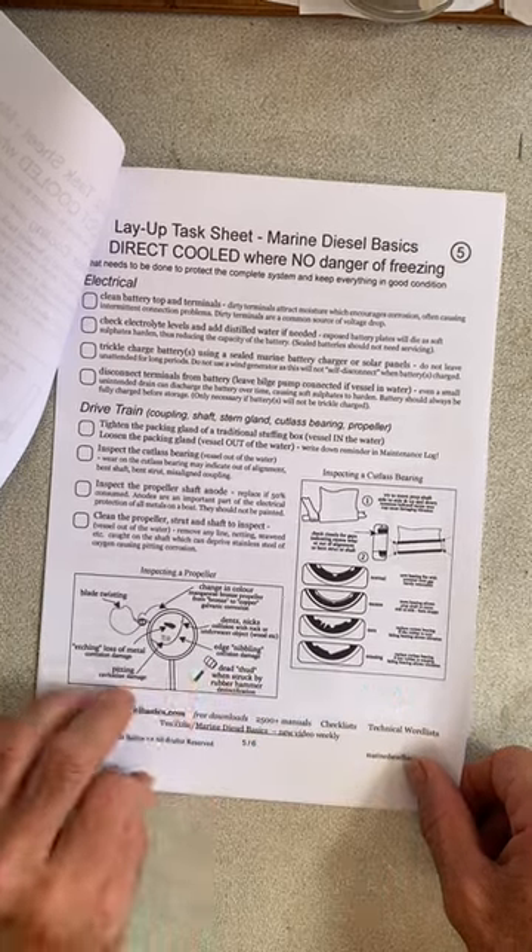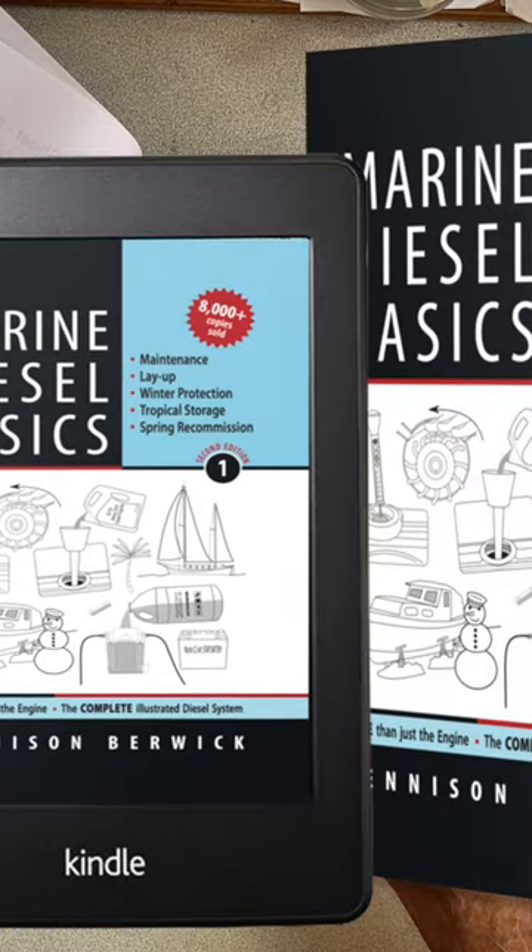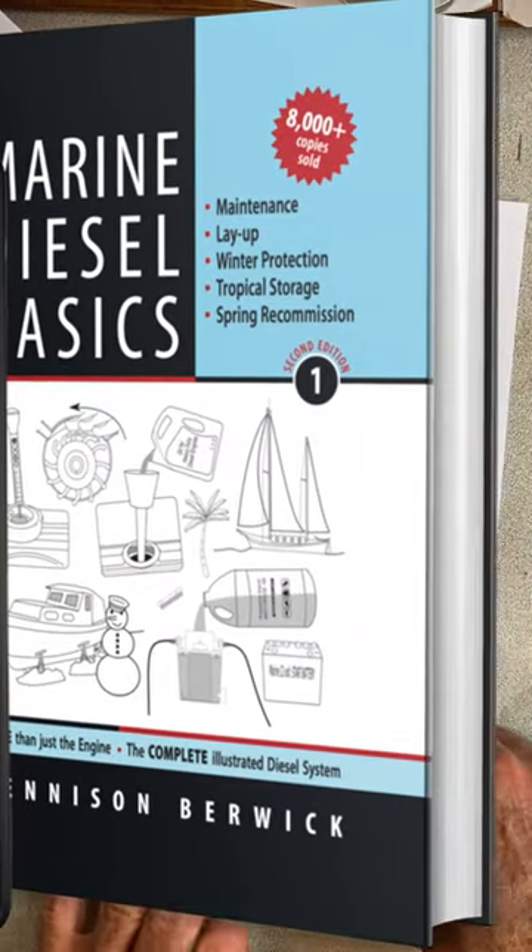These drawings are from the book Marine Diesel Basics 1, which shows you how to do all the tasks in this checklist.